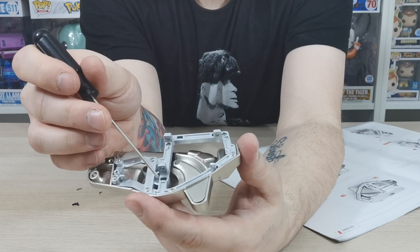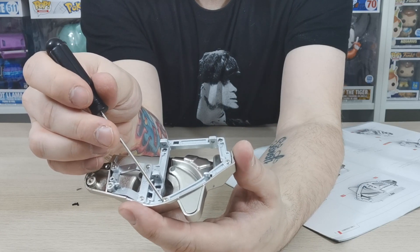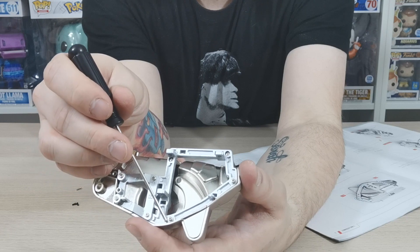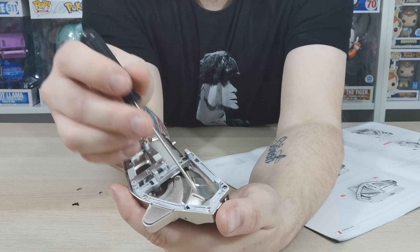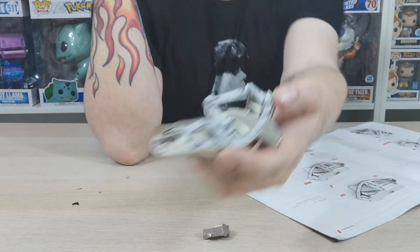We do these videos in case anything goes wrong or if there's any complications, just to show you guys how we can solve them. So I'll just point to the locations of where those four screws have got to go.